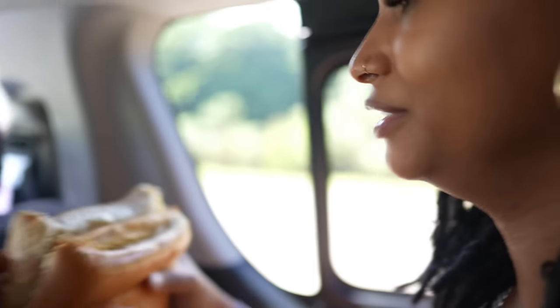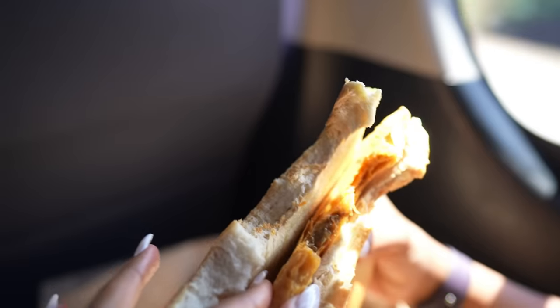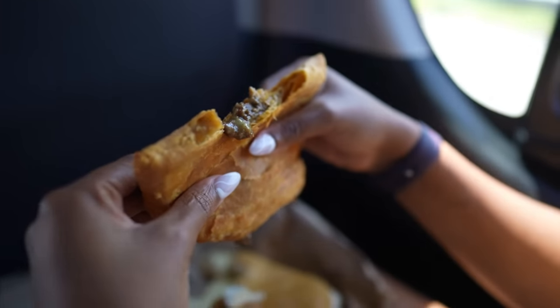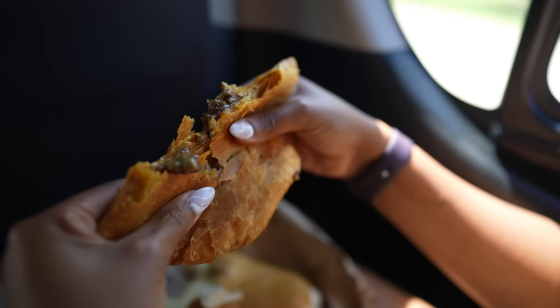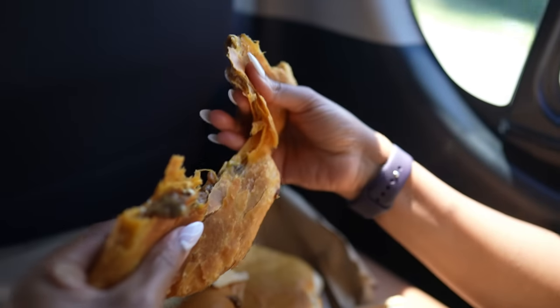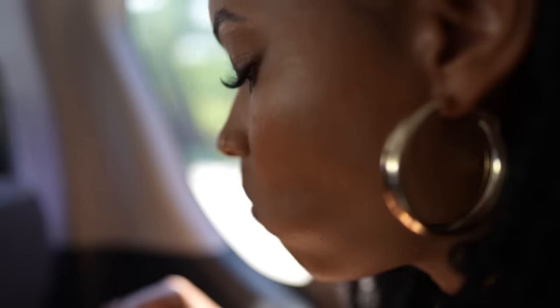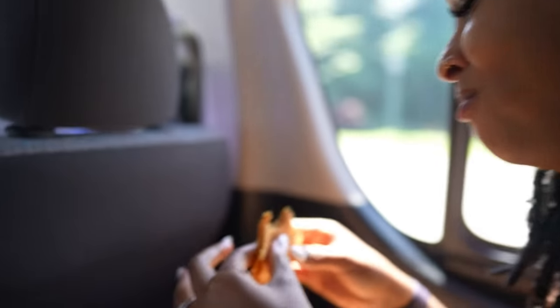If you come to Jamaica you have to try some authentic Jamaican patties. Here I tried it with some cocoa bread. This cocoa bread was buttery, soft, moist — just incredible. And in combination with the juicy patty, the crisp of the patty, the juice and the meat on the inside — it was heaven. It was delicious. I highly recommend trying beef patties with cheese from Juicy Patty.